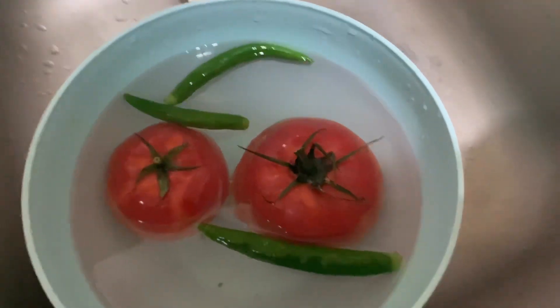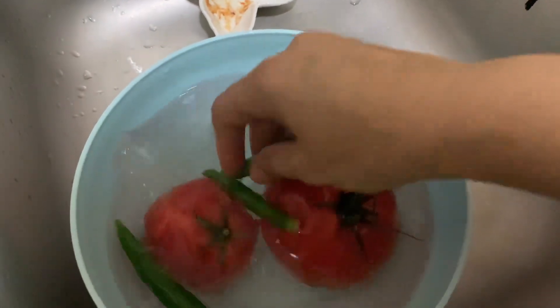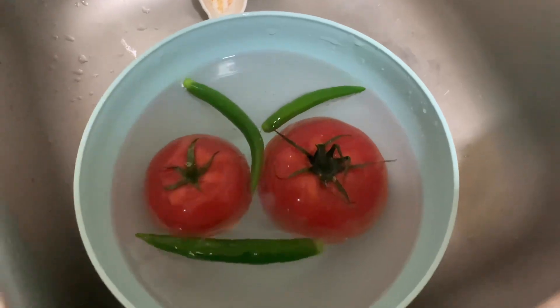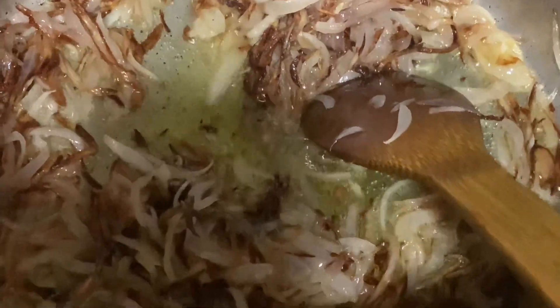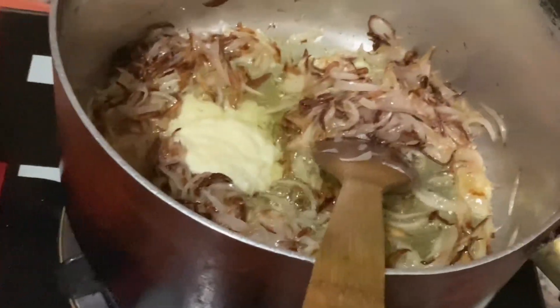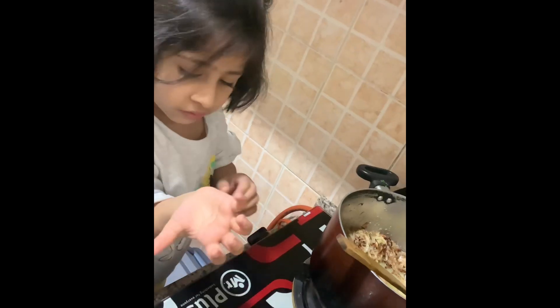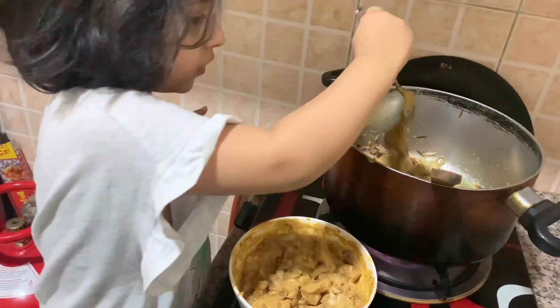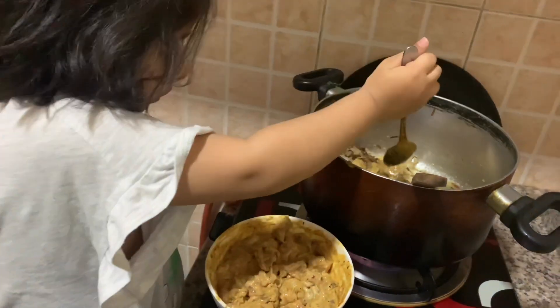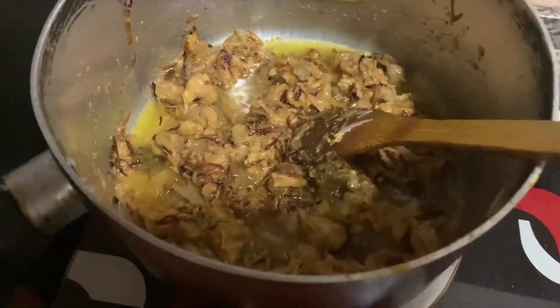We will take 2 tomatoes. We will wash them with 3 chilies and cut them in a bowl. We will add onions and 1 spoon of ginger garlic paste. I will add it to the bowl.